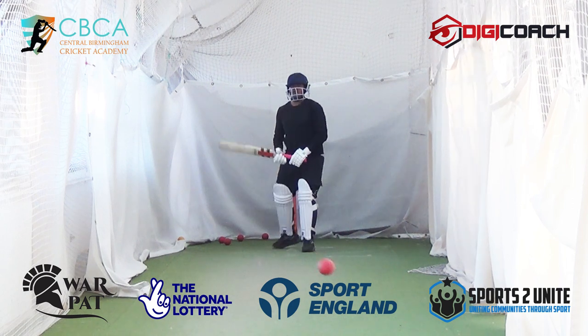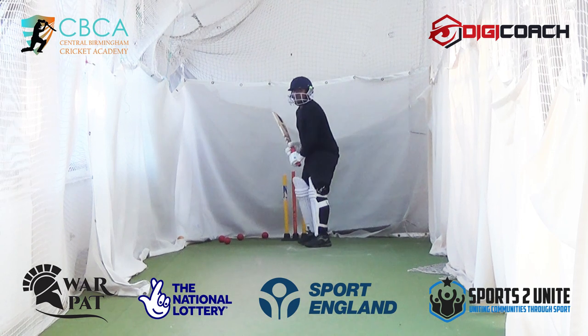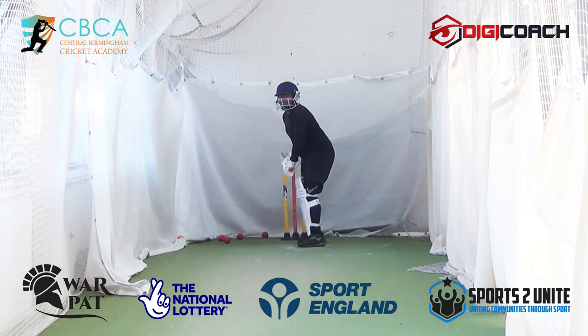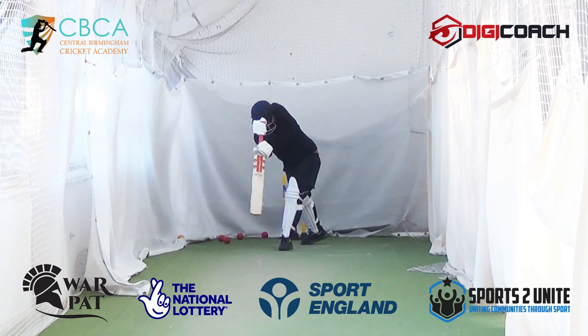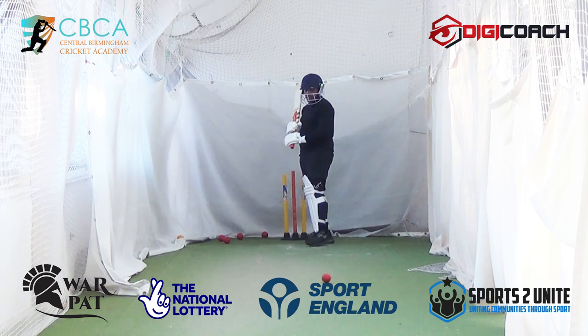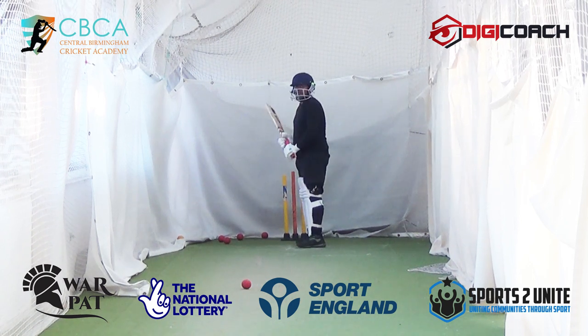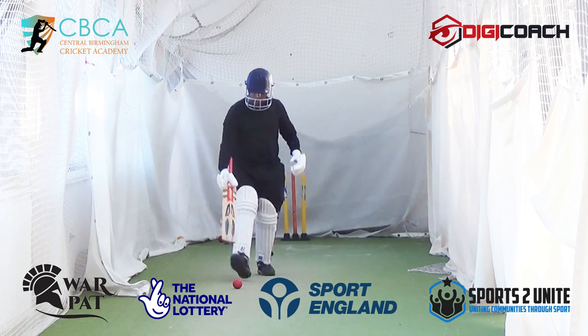Yes! Hold it longer. This is yoga, babe. Doesn't matter what country you're from — yoga is yoga. Nice, but you're reaching. Let the ball come to you, relax. That's what you're going to tell yourself in that situation if you ever find yourself reaching. Move that ball, please, just for safety.